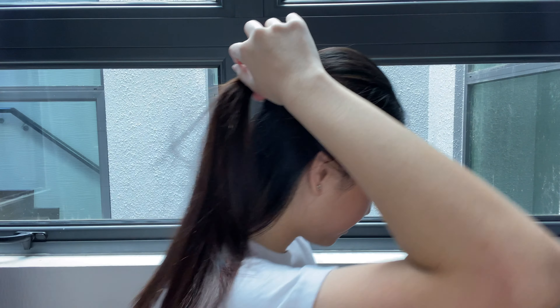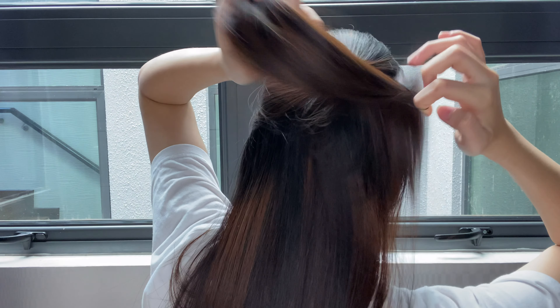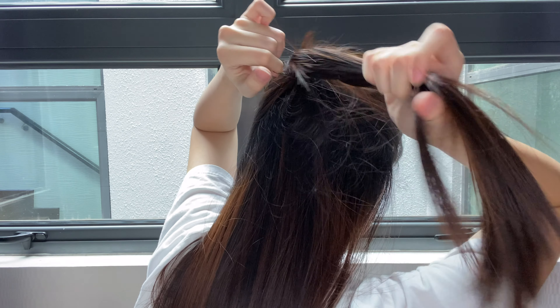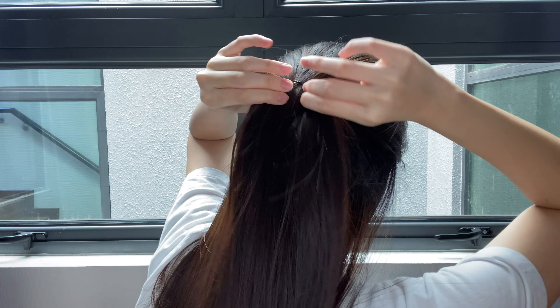For the fourth hairstyle, it's a simple half updo. You're just going to pull your hair back halfway and secure it with an elastic band or anything you can use. You can also use clips, which would be very cute. You can pull out the front hair to frame your face more.